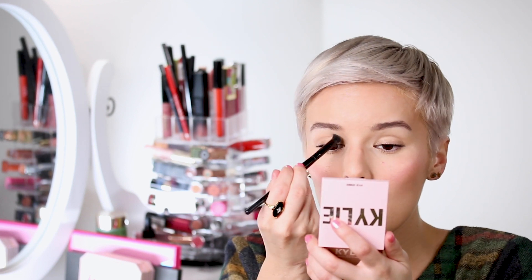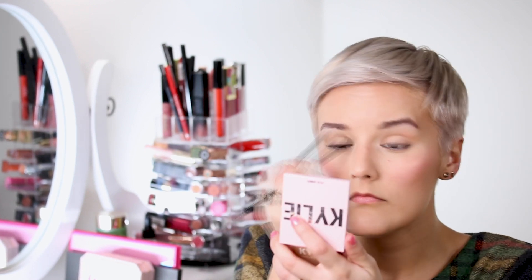One thing I forgot was bronzer in the crease of my eyes — I need to add some definition to my eyelids. I have hooded eyes, so my skin fold goes all the way down and covers my lids, making it look like a blank slate. Because I have hooded eyes, I'm not placing the bronzer in the actual crease — I'm placing it just above the crease to create the illusion that it's there.